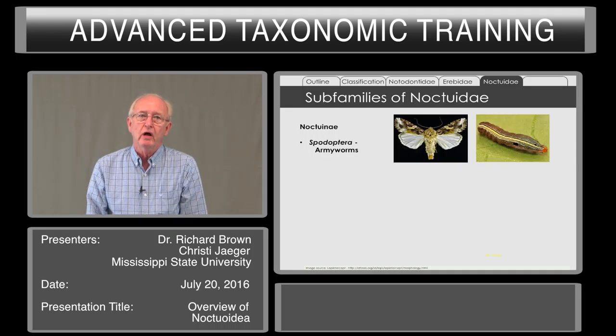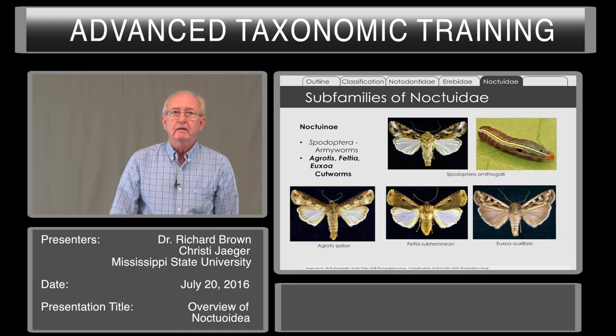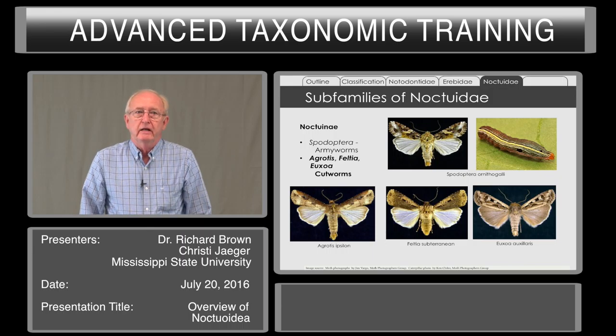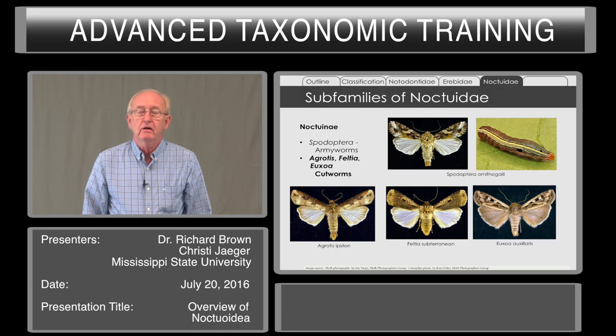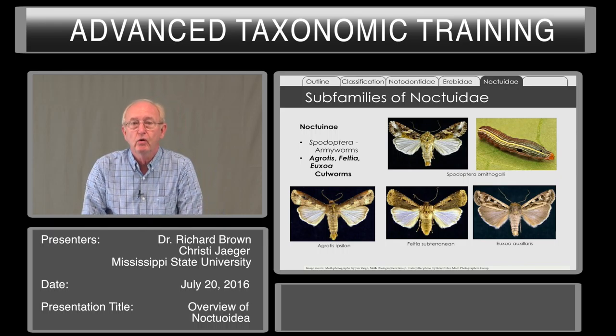The Noctuidae include Spodoptera, the armyworms, and at times you can find these caterpillars crossing an area in large numbers — hence perhaps the name armyworms. This subfamily, which is the largest, also includes the cutworms. There are a large number of genera that include caterpillars that will climb plants, cutting off a portion, or even the subterranean cutworm coming out of the ground and cutting off the plant at its base. Some of these develop in tremendous numbers — species like Euxoa auxiliaris can develop populations in the millions, to the point that even bears will feed on them.